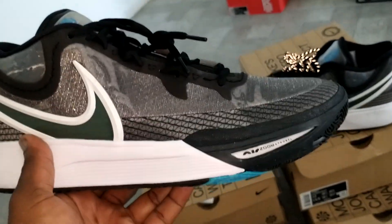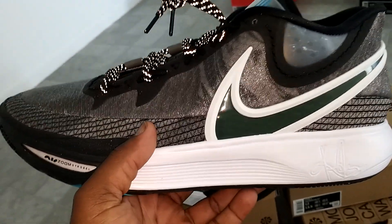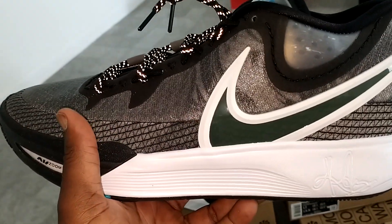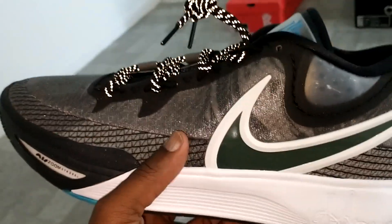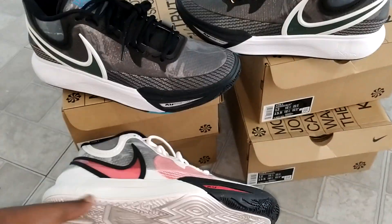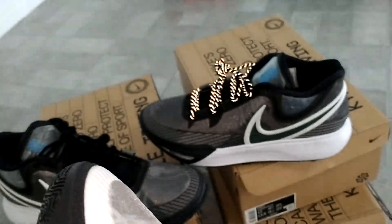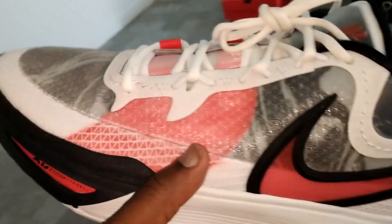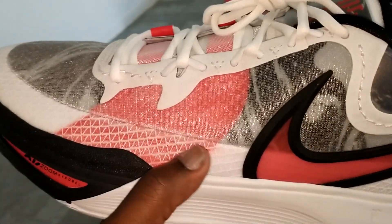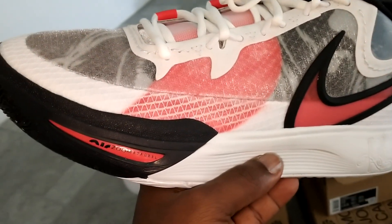Pictures don't do this shoe any justice, I can tell you that. When I first saw pictures I was like, nah, those are ugly. Saw them in hand a few weeks ago and still wasn't too impressed. But when I brought them home and put them on feet, that's when I was like, yo, these look really really good on feet — especially the University Red colorway. I like that one more than the Orca. You can see the details a lot better with that one.